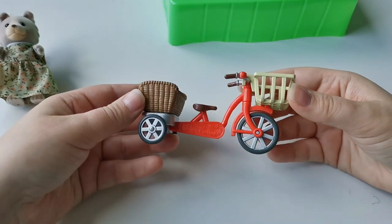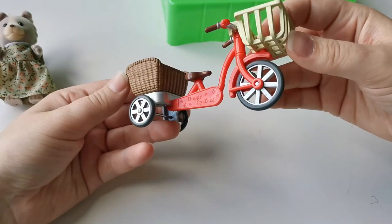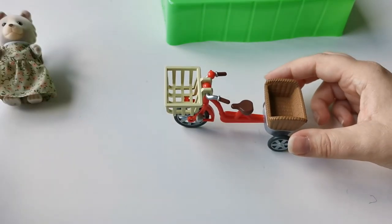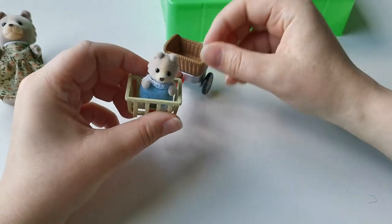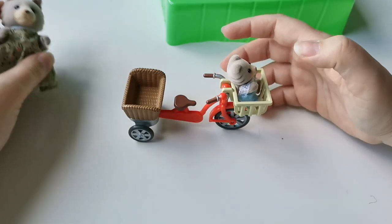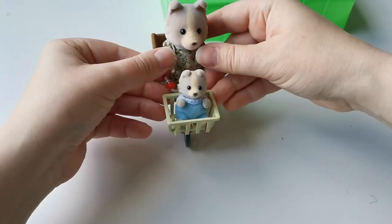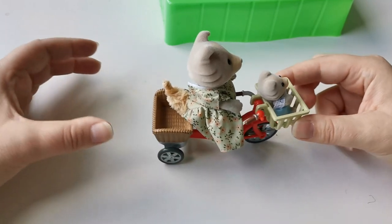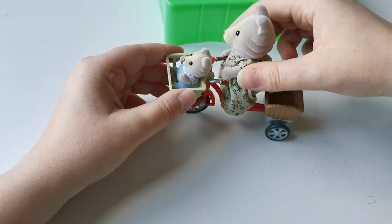Here's the little bicycle — as you can see it has two baskets, one in the front and one in the back. It's a red bicycle with three wheels which makes it quite stable so you can actually put the figures in and kind of drive it around. You can put the baby directly into the basket without the extra seat and it looks kind of cute. Then you can put the mother figure on the bicycle and it's actually surprisingly stable — I thought it might be hard to keep it from falling over but there were no troubles at all. Even wiggling it about it doesn't fall off.